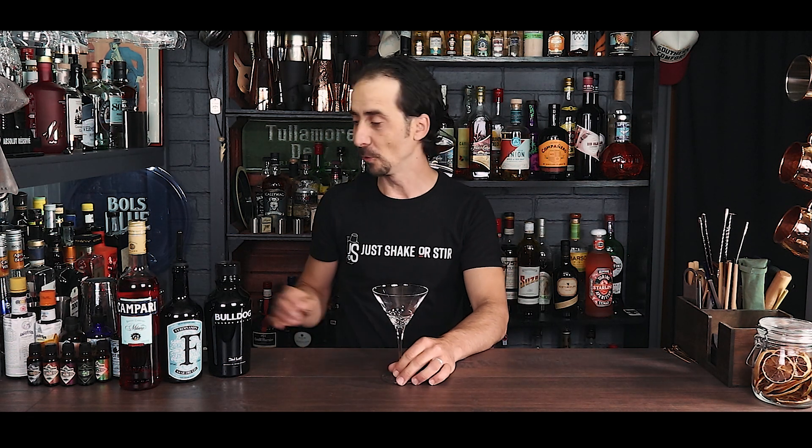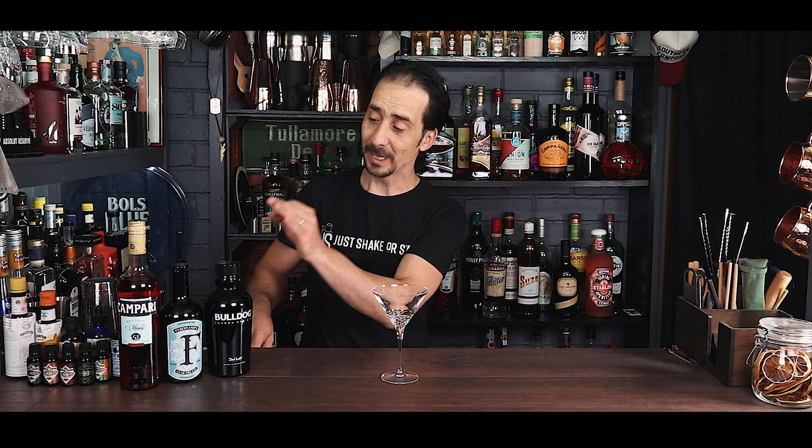Welcome back ladies and gentlemen to Just Shake or Steer, my name is George. It's nearly midweek and I'm going to help you with something refreshing — a midweek cocktail to give you a little bit more confidence and get you through the week. Today we're doing Caprice, a lovely cocktail based on gin with Campari.